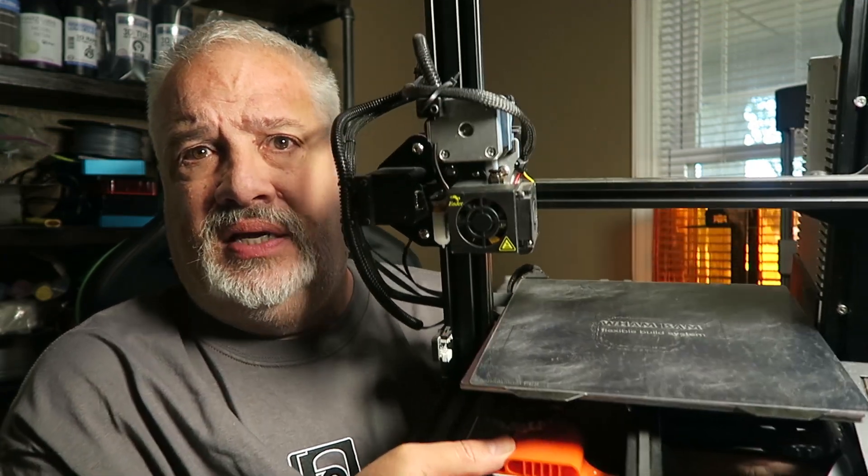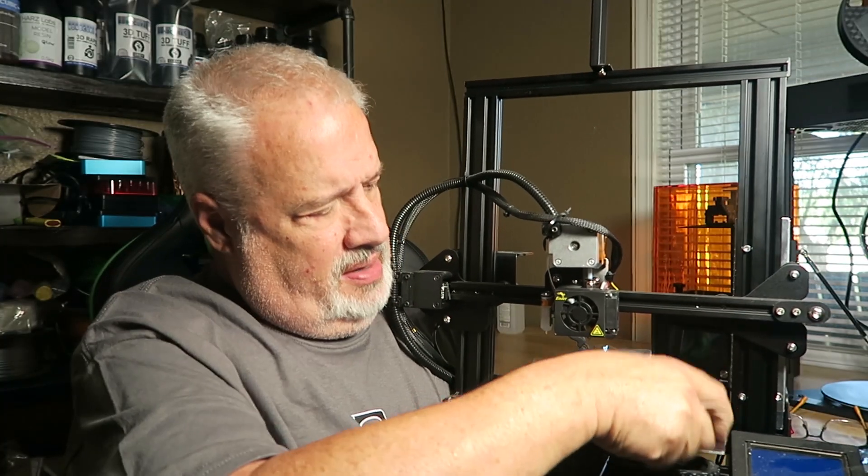Check out all the mods on this thing — it's got direct drive, I've got BL Touch, I've got the wham-bam, thank you ma'am. There are so many items out here, I really don't even know what all of them do, but hey, it prints great.